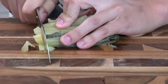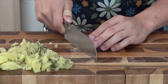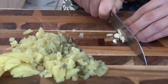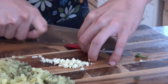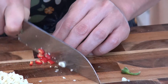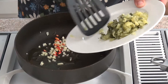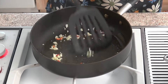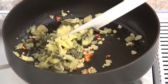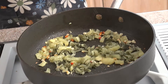Now we're going to cut the pickled cabbage, the garlic, and the chili. Just hit it down and cut it into small pieces. And now the chili. So let's cook the pickled cabbage — just cook it off for about 30 seconds. Now add a little bit of salt and sugar.